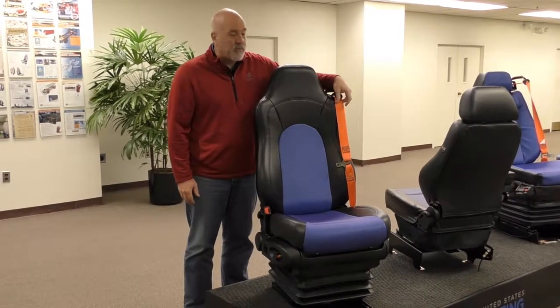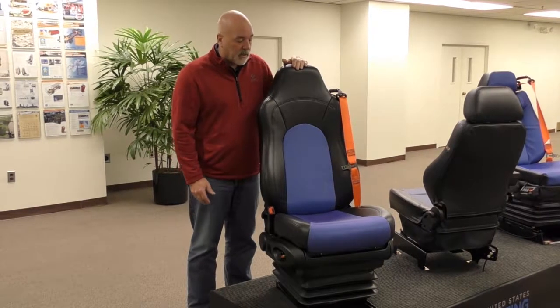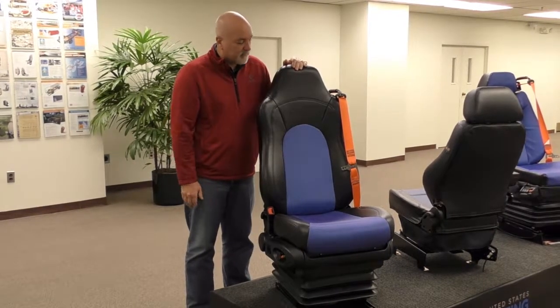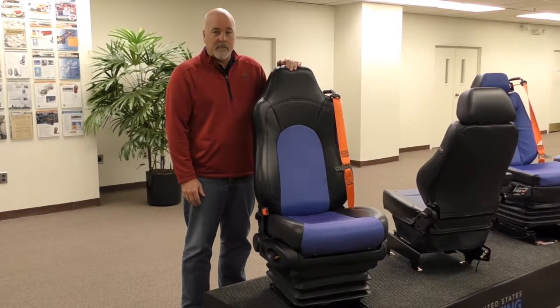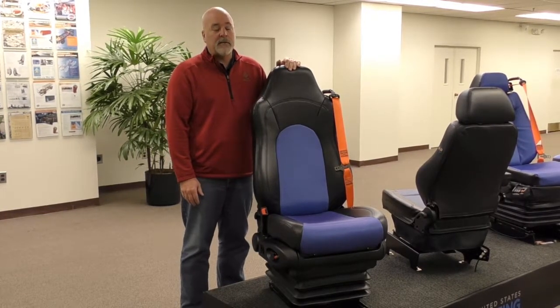Today, we show it with a three-point ready-reach system. We can also have a two-point belt system. This seat happens to have our RBAC. We also have what we call an MBAC, which can come with or without an adjustable headrest.